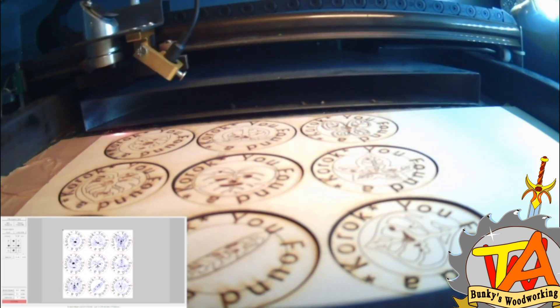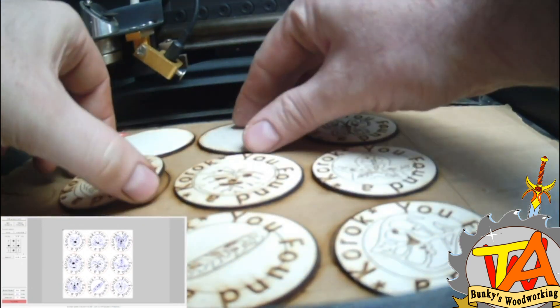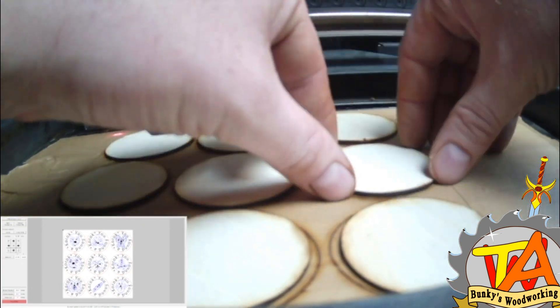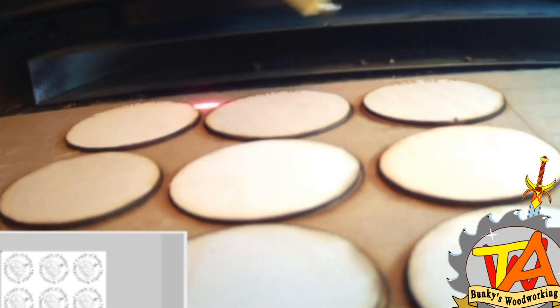Now that the front of the medallions are done and cut out, I'm able to remove the medallions and flip them over and engrave the other side. This time I only did the Raster Engrave setting.